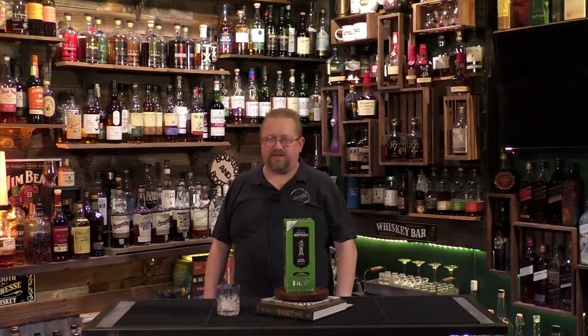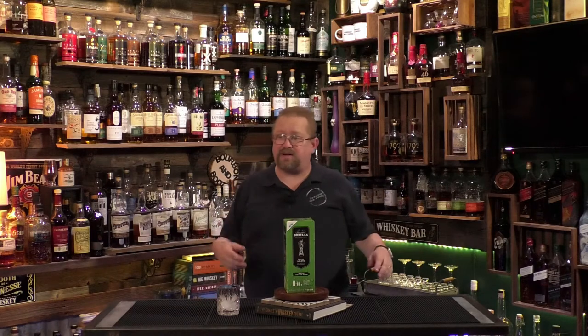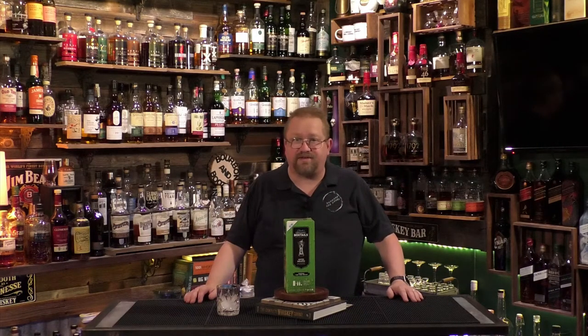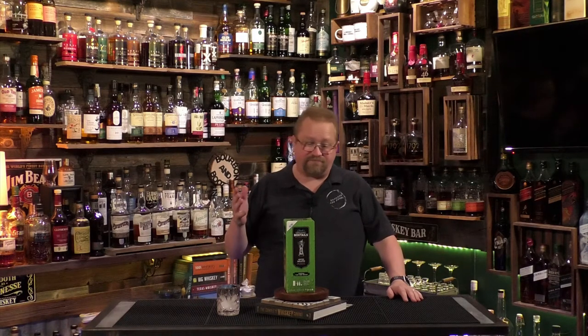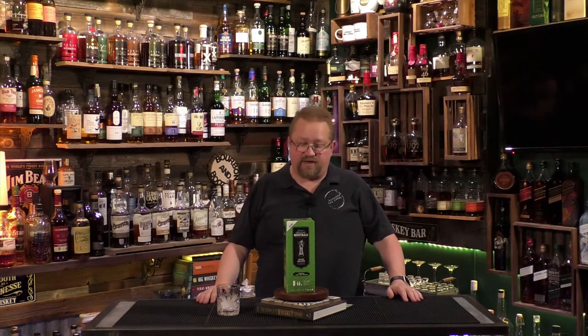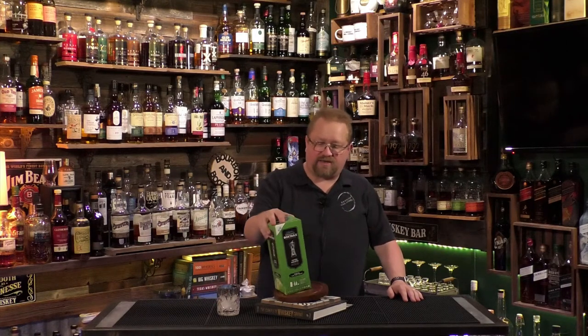Just like a boxed wine — and there's a lot of debate about whether boxed wines are any good — I like boxed wines for a simple drink or for cooking. I used to keep a boxed wine in my refrigerator for cooking all the time. This is something you store in the refrigerator. It's the Minted Mojito box tail.